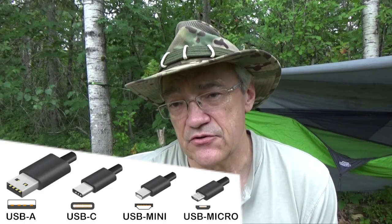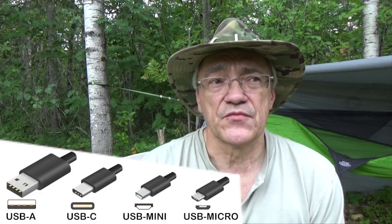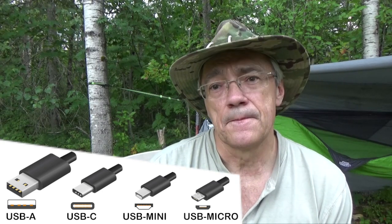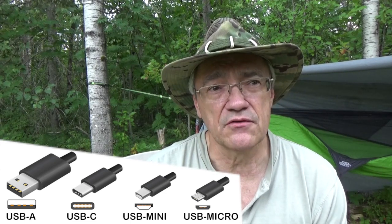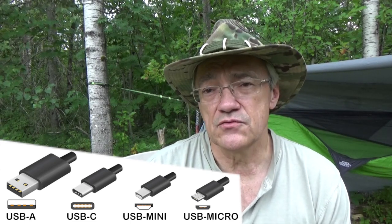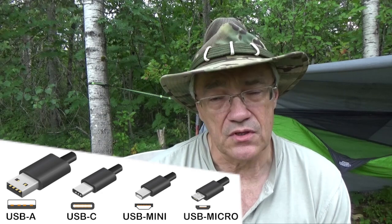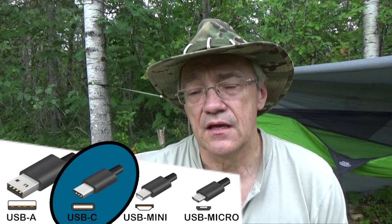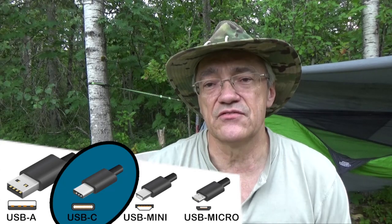Now this is a USB-C, which is different from a lot of the other USB connectors out there today. There's USB-A, which is the original one, USB mini, which is on a lot of cell phones and things like that, and then there's USB micro. And now they've come out with USB-C. The great thing about USB-C is that you can't plug it in wrong — if you plug it in this way it's right, and if you turn it around and plug it in that way, it's right. So that's a great improvement.